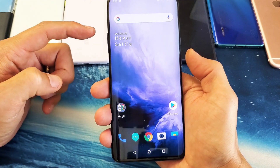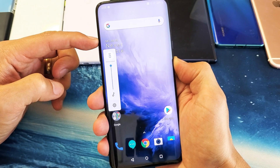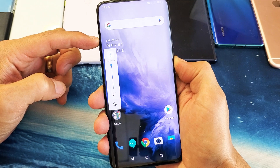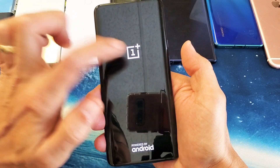Okay, so ready? One, two, three. Press and hold both buttons. Do not let go — I'm still holding on to both buttons here. All right, it's turning off. I'm still holding on. Do not let go until you see that OnePlus logo pop up.